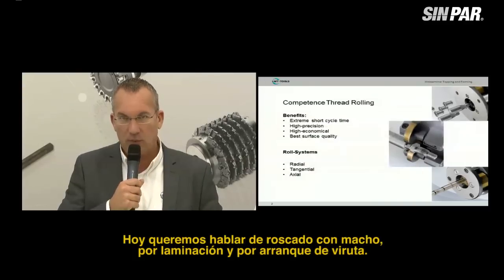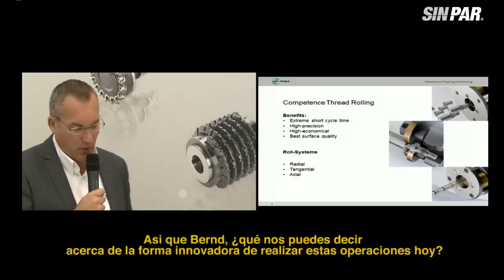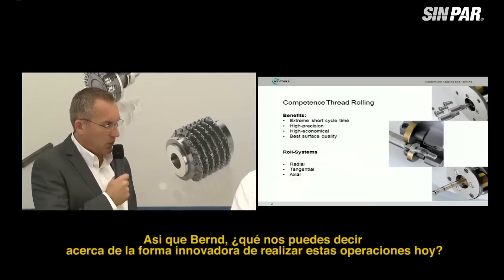Today we want to talk about tapping — forming and cut taps. So Bernd, what can you report on the innovative tools today?